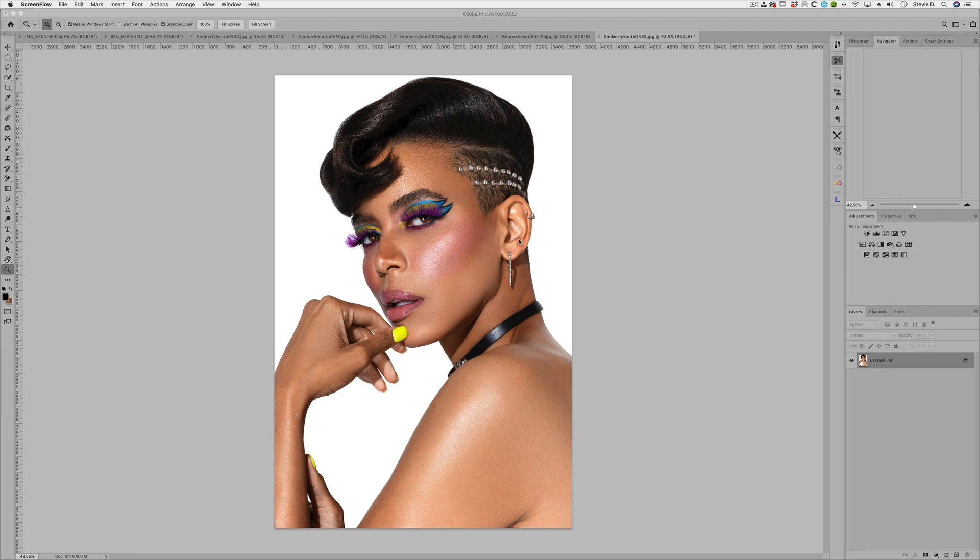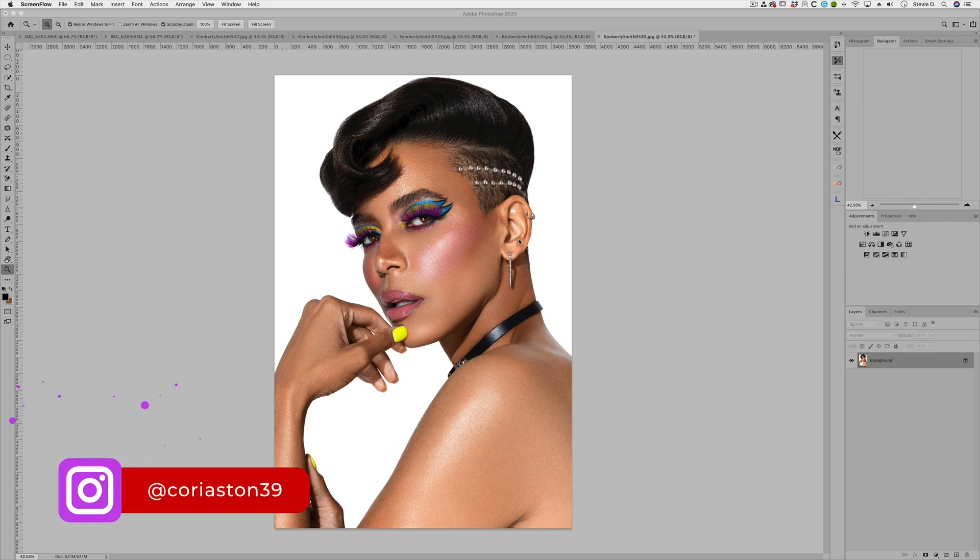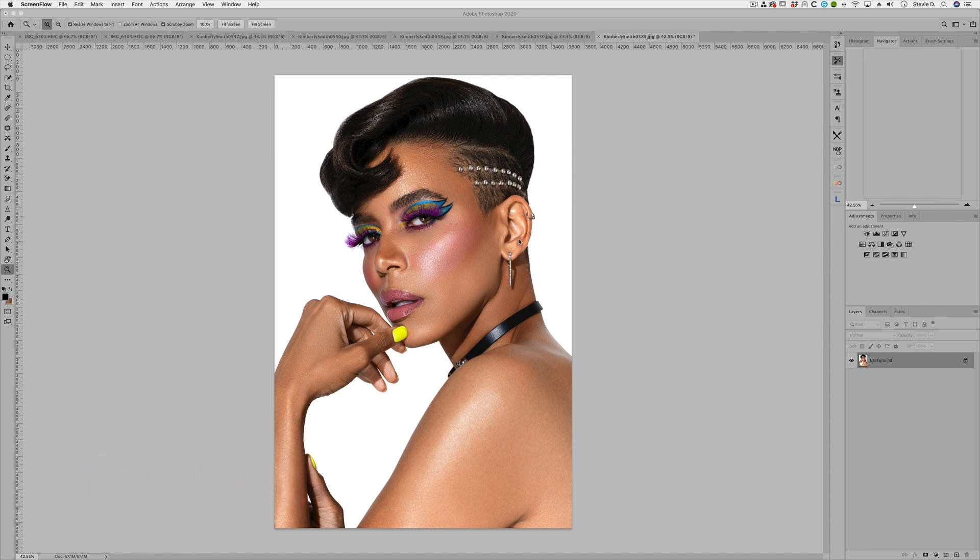This image is with model Kimberly Smith here in Houston. The makeup was done by the magnificent Cory Astin, who I love working with. I wanted to do this one because I talked to a few photographer friends of mine — they were actually asking me how I shot it, how many lights — and believe it or not, this is really just one light and a reflector.